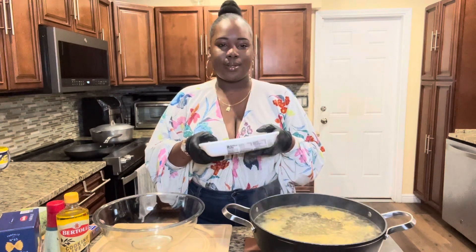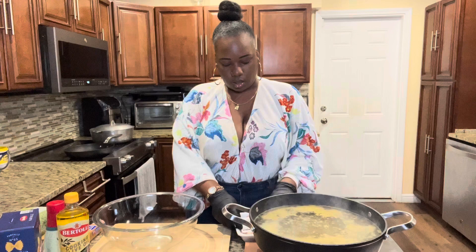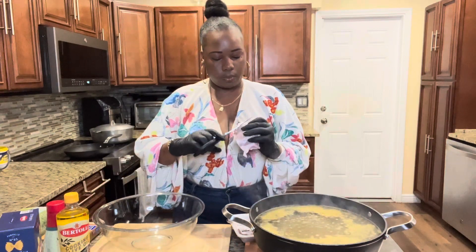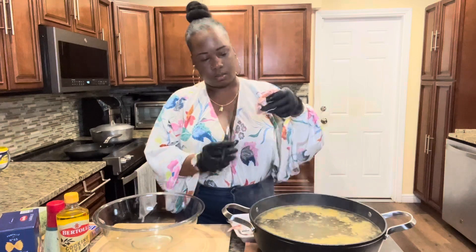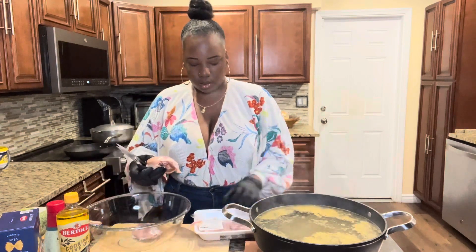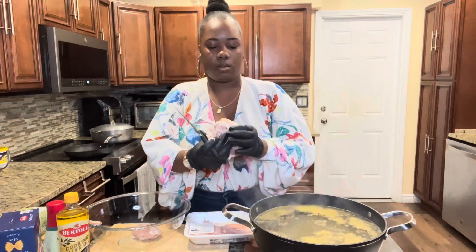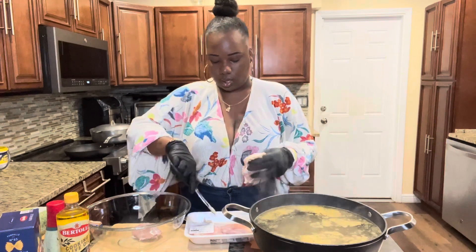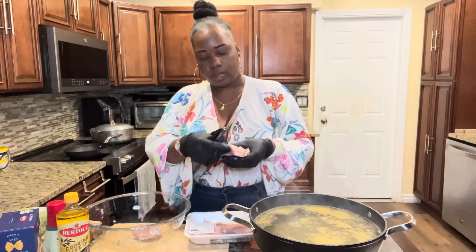I'm using skinless chicken thighs. I thought I got boneless and I did not, so I'm kind of mad, but it's okay. I'm going to have to cut around the bone. I'm going to cut some of this fat off — I'm pretty much cleaning most of this fat off the chicken because you don't need all that. If you like it you could keep it, but I don't like it. I'm okay with a little bit, but not that much.